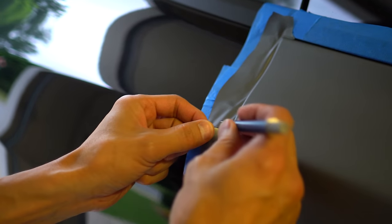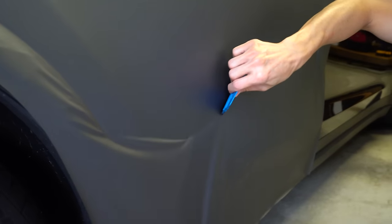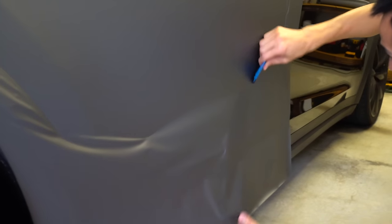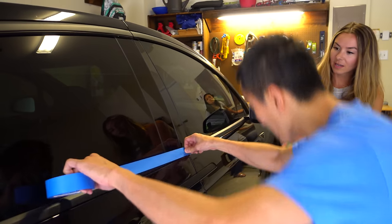After measuring out the vehicle and the amount of film needed, he ordered all required parts for just under $700 — and that's for both the wrap and the chrome delete. A project that could cost north of $5,000 if it were outsourced.